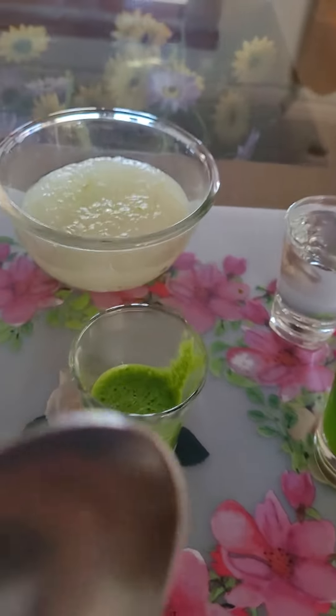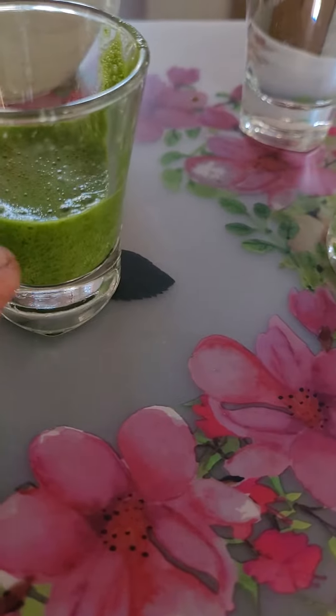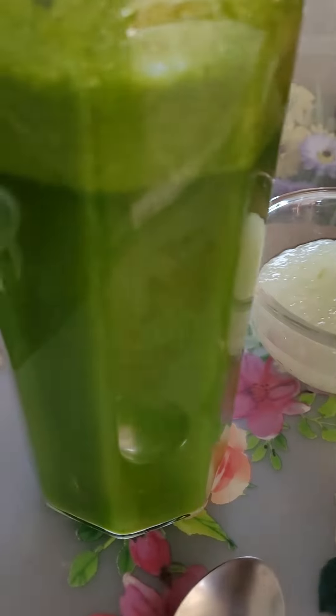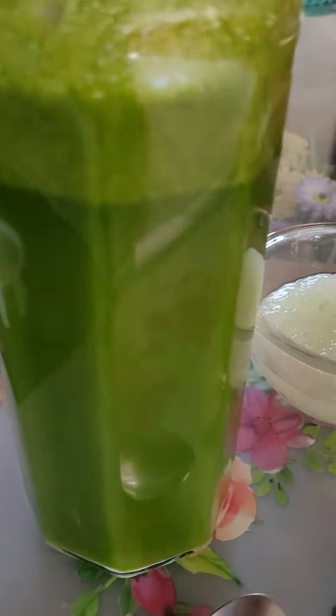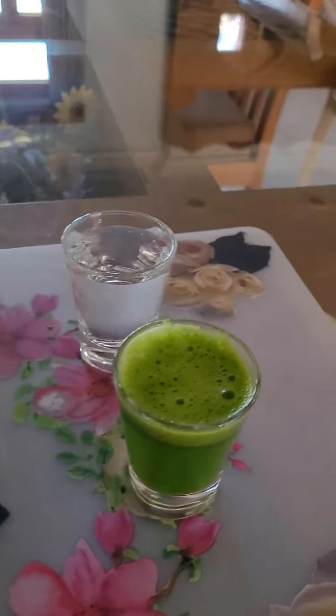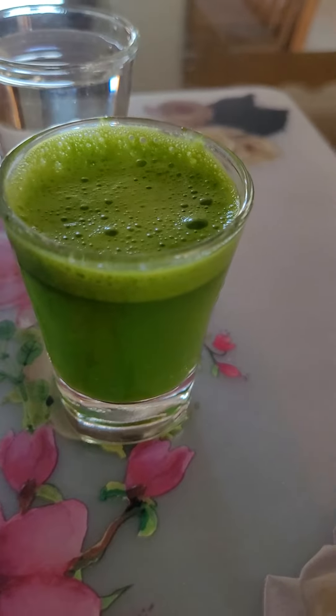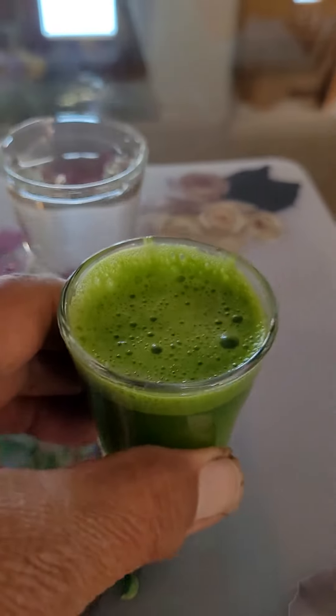Take only 1 tablespoon and add a good amount of water. You can keep it in the fridge for 15 days. Every time you use it, stir it. Morning hours are the best time to take this healthy drink.